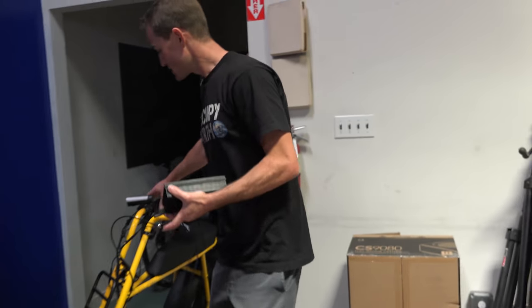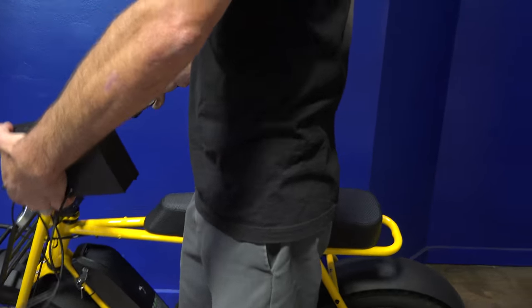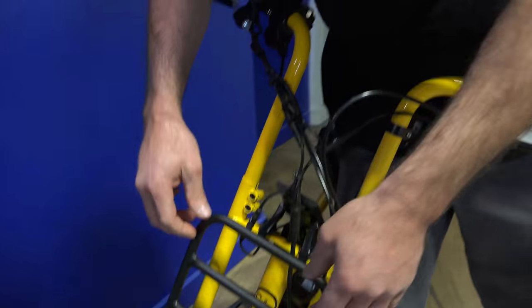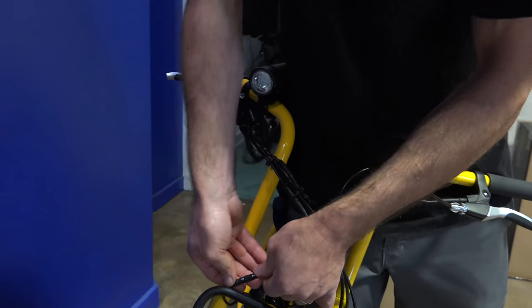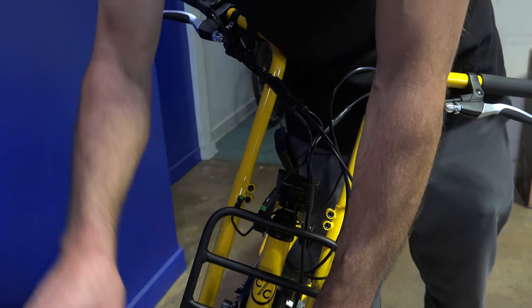So basically you're gonna get your bike and just like you used to do, you would unhook the display. We're gonna disconnect our display. Once you've got that, you're gonna plug in your box.